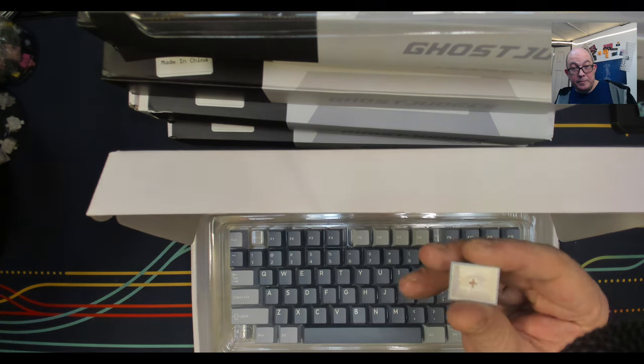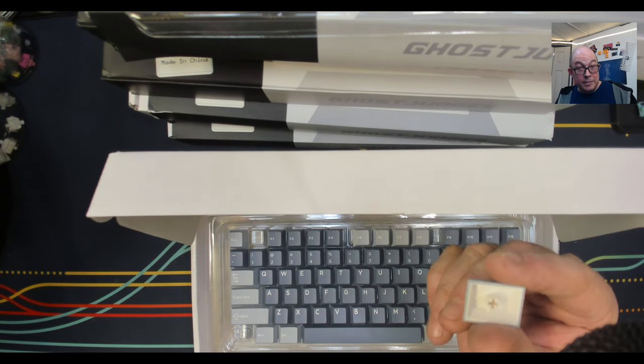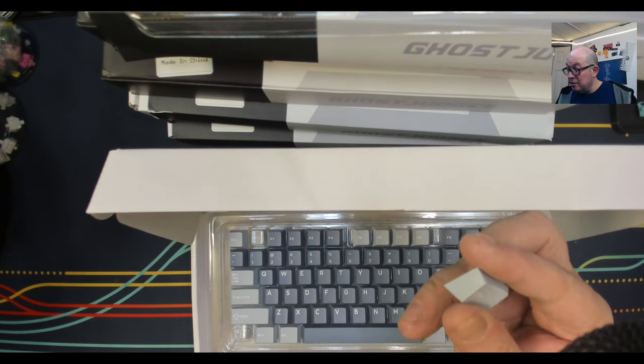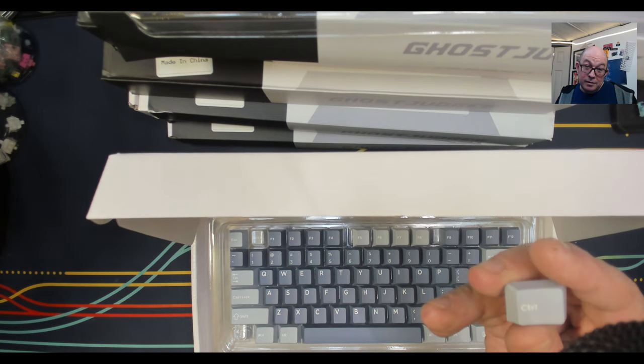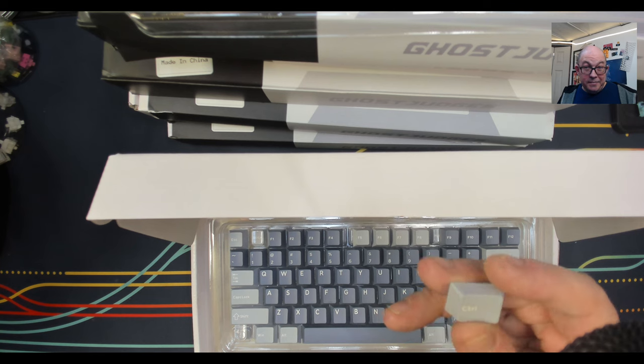They're double shot — fully double shot, not just double shot at the top, but fully double shot. And the kitting is honestly something I cannot find defects with.